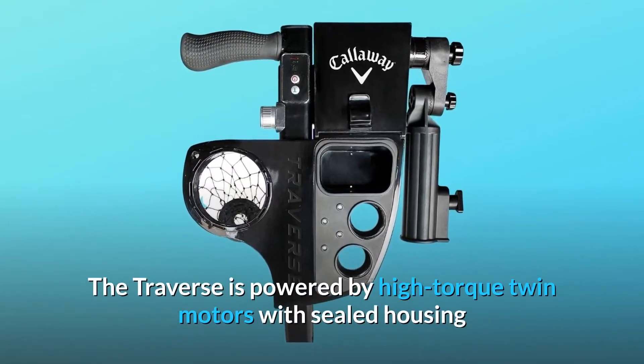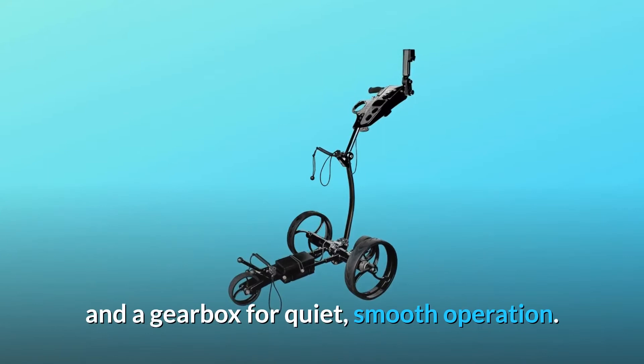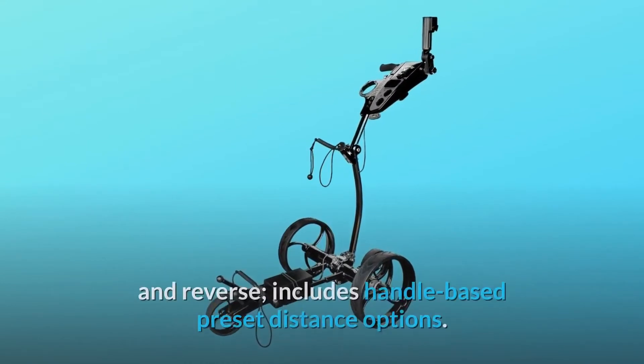The Traverse is powered by high-torque twin motors with sealed housing and a gearbox for quiet, smooth operation. It offers variable speed and directional control: left, right, forward, and reverse.